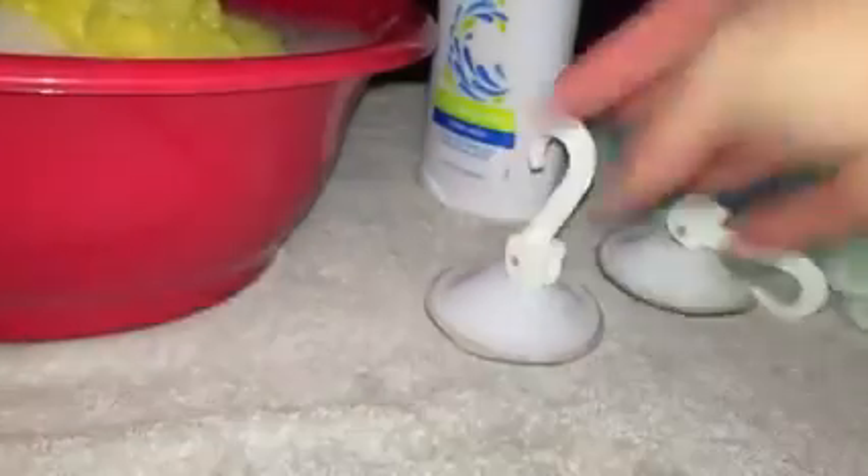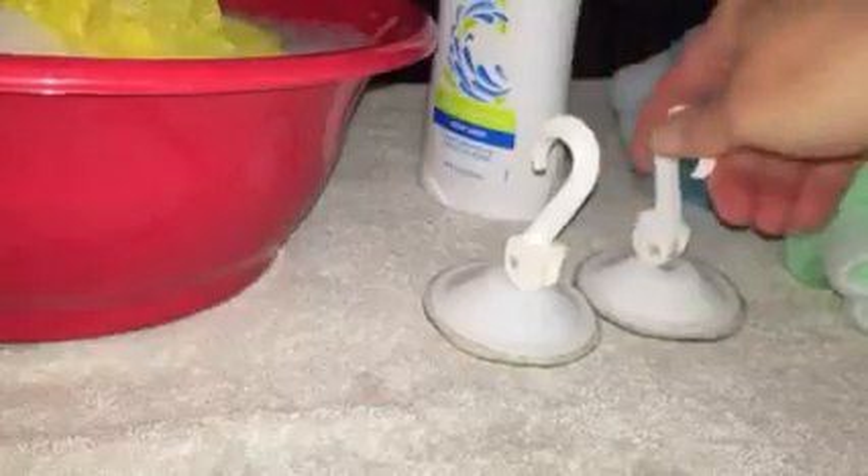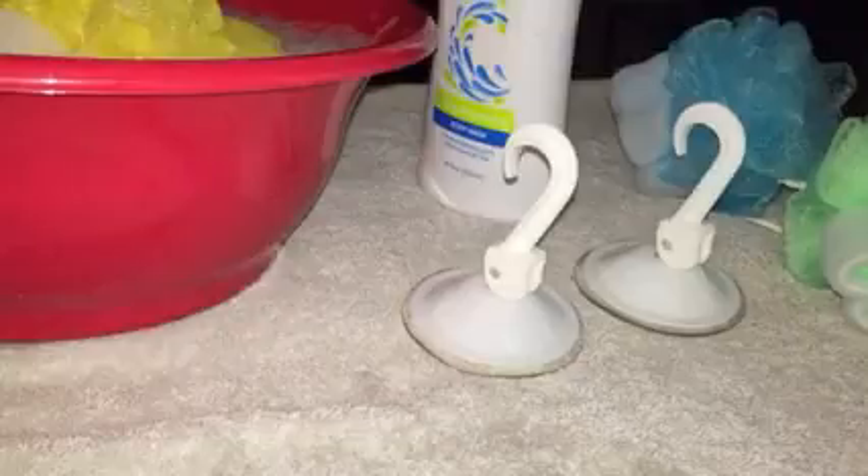These are really good — you get two of them so you can have two in the shower at all times. You don't have to worry about wanting a different one; you can actually have both in the shower with you at the same time, and both are pressure-activated suction hooks. I'm very pleased with these. I do recommend them. I did receive these at a promotional or complimentary price and I'm providing my honest, unbiased opinion based on my use and experience. Thank you.